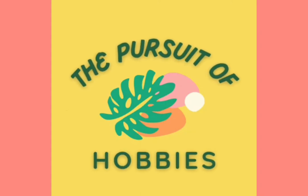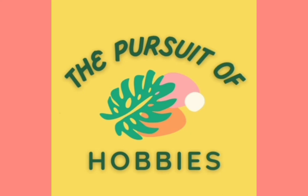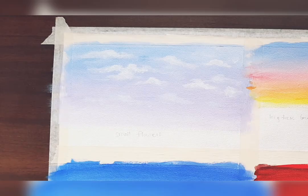Hello friends, welcome back to my channel. In today's video we'll be learning how to paint grass and flowers. This video is a continuation of the acrylic painting tutorial series, where we will see how to paint different types of flowers and grass.